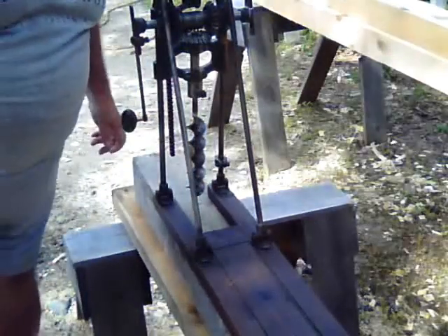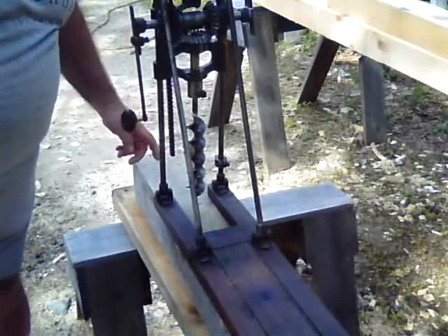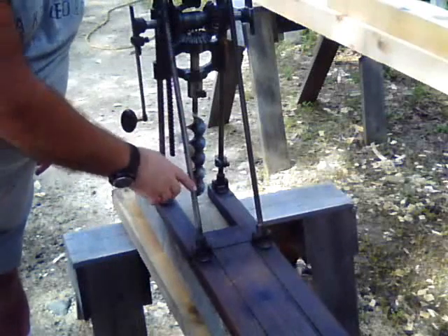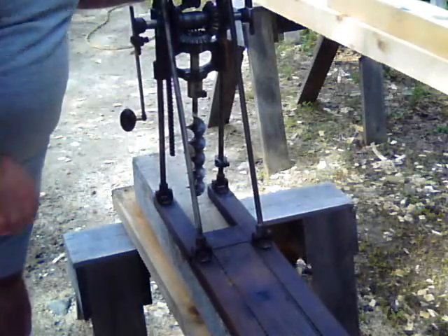The Millers Falls boring machine has rods for uprights and another pair of rods for diagonals. This makes the top very rigid and accurate.